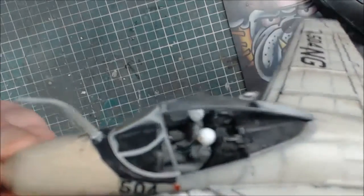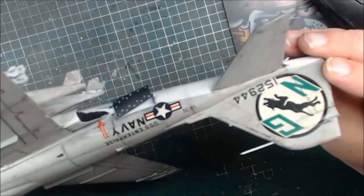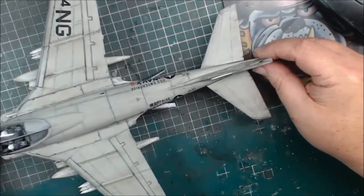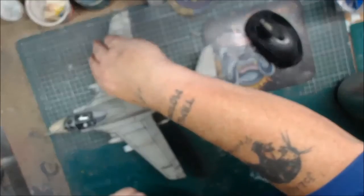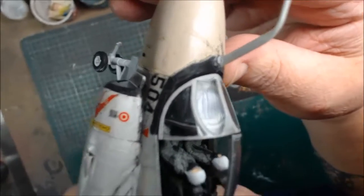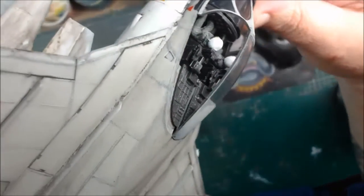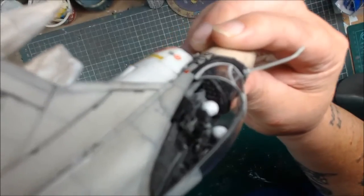Up front the pilots are in there, built just for you. The rear — brilliant build, really enjoyed it. Maybe I'll take off the canopy just so you guys can see the pilots in there. There they are — the two boys, all painted and detailed as best I can.